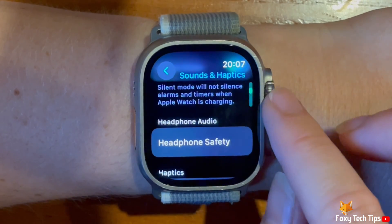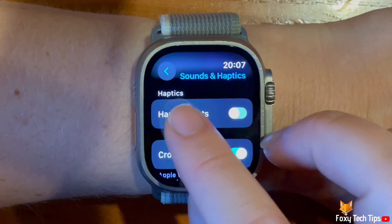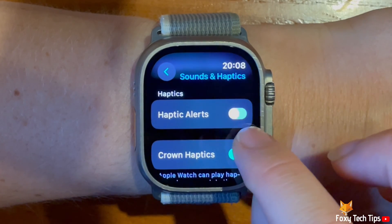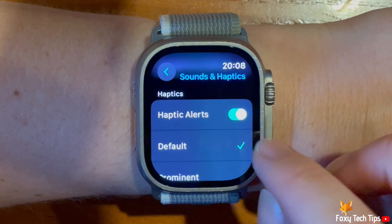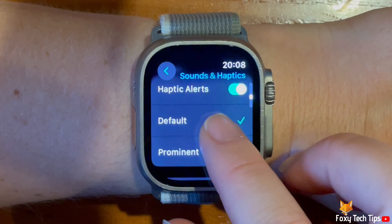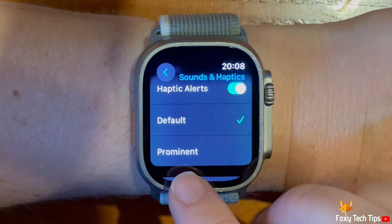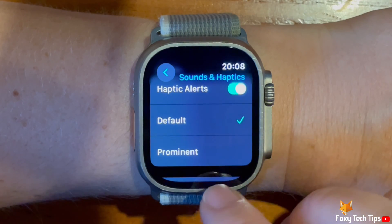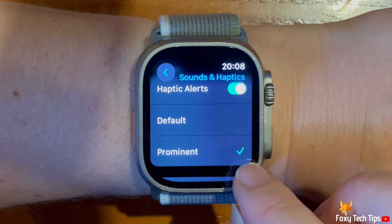Scroll down to the haptics heading and tap the toggle to the right of haptic alerts to turn the setting on or off. When the toggle is green haptic alerts are enabled, and when grey they are switched off. You can choose between default and prominent. If you choose prominent, the vibration will be stronger with the alert.